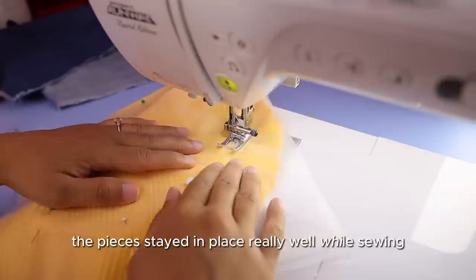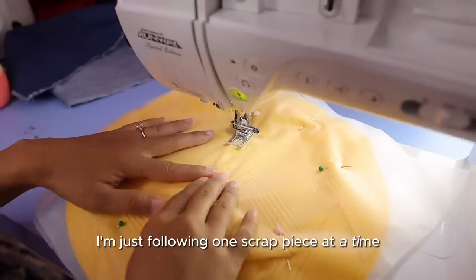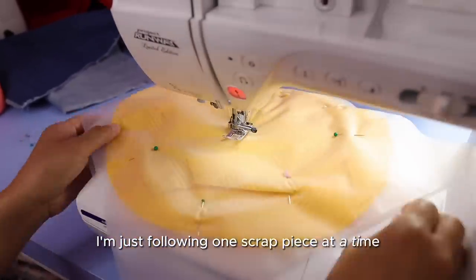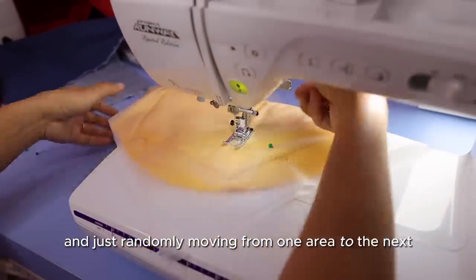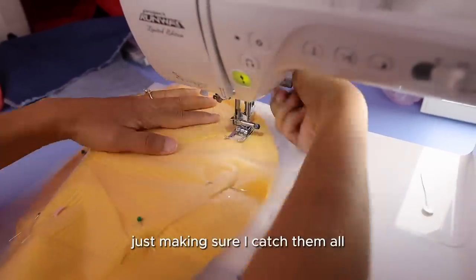The pieces stayed in place really well while sewing and I'm not even using a walking foot. I'm just following one scrap piece at a time and randomly moving from one area to the next — no rhyme or reason, just making sure I catch them all.